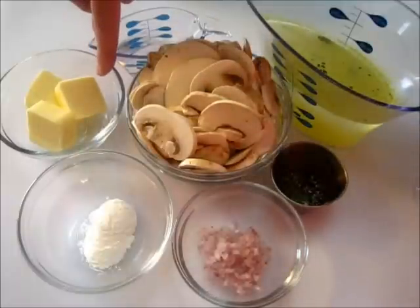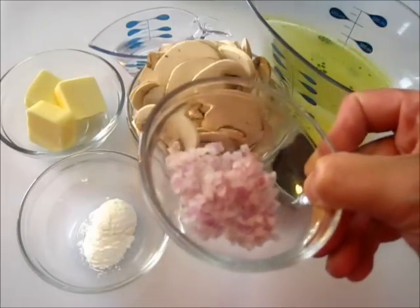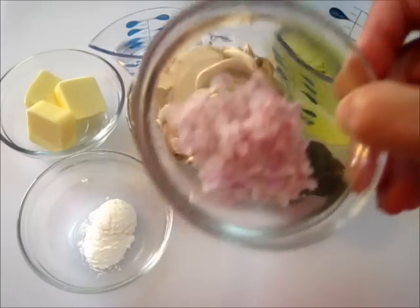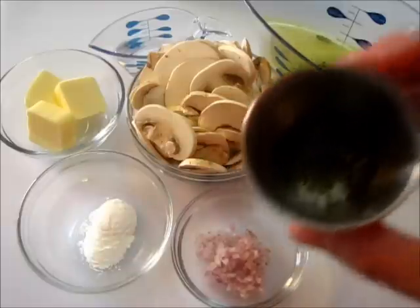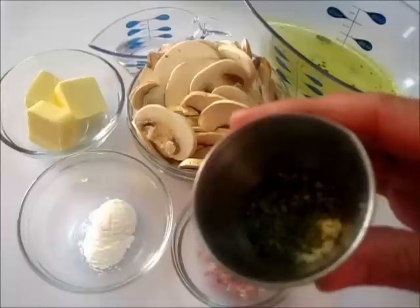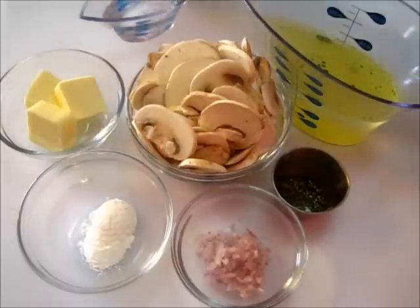I've got two tablespoons of butter and two teaspoons of cornstarch. I have a tablespoon of shallots — this is kind of between an onion and a garlic. It's not as strong as garlic but gives you more flavor than an onion. I love cooking with shallots, especially in sauces. I have one half teaspoon of kosher salt, a half teaspoon of dried parsley, a fourth of a teaspoon of fresh cracked pepper, one cup of chicken broth, and water to mix with the cornstarch.